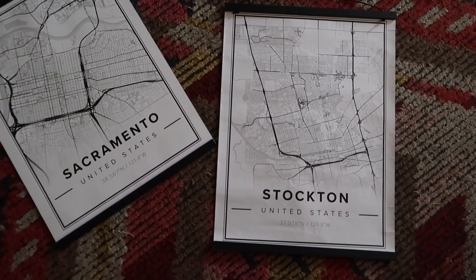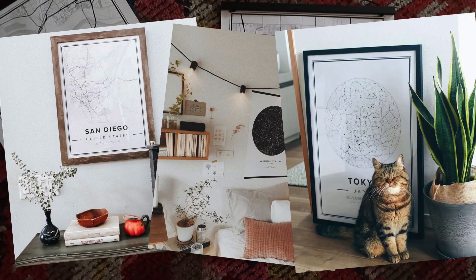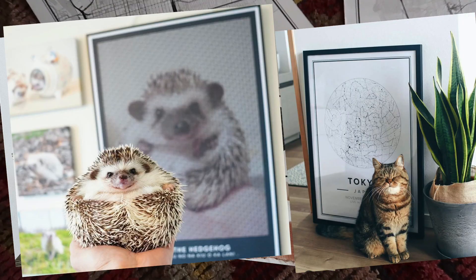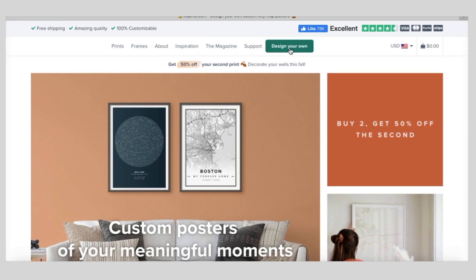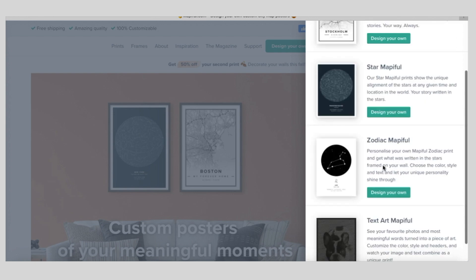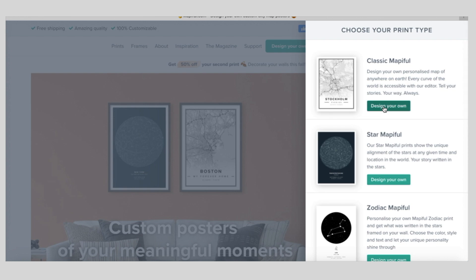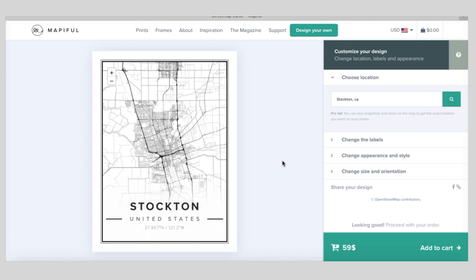I absolutely love them - I just think it's the coolest thing to have a personalized piece in your home. You don't have to just do a map of an important city - they have street maps, star maps, zodiac prints, and text art prints as well, so they have a bunch of different options depending on exactly what you're looking for. If you're interested in designing your own map, it's super easy - you go to their website at mapiful.com and click the 'design your own' button.